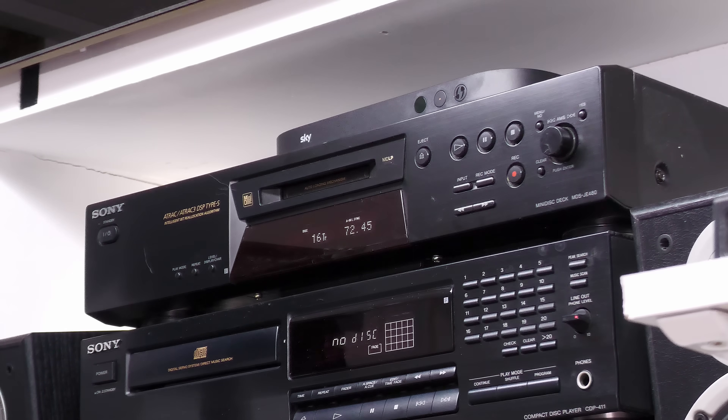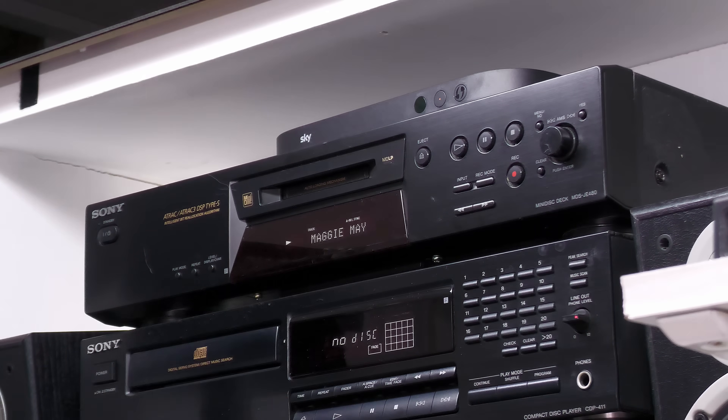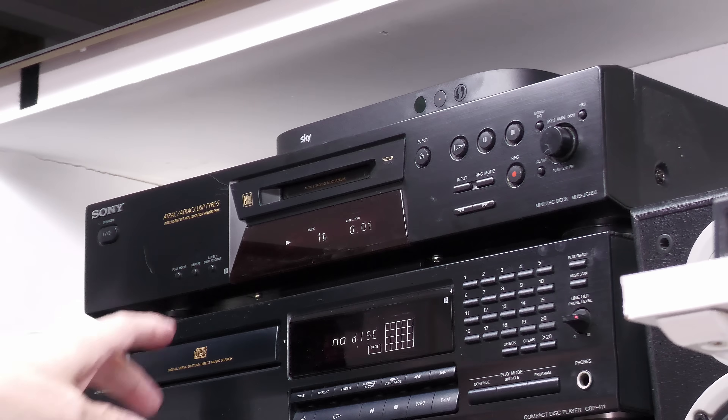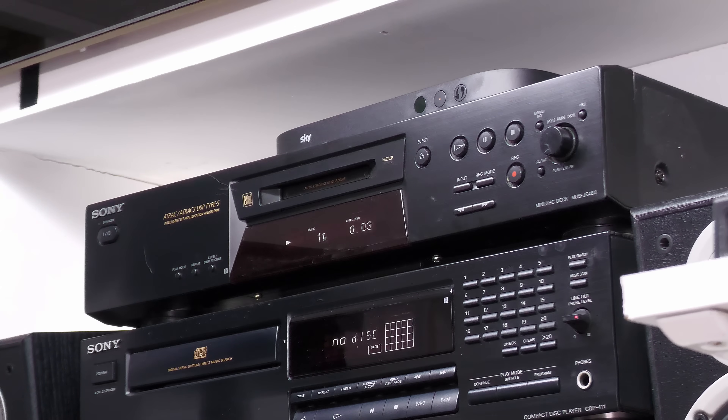There it is up on the stack. Still got to change the belt when it comes in, but it's working. I've put in a Rod Stewart MiniDisc — if I hit play, Maggie Mae is the first track. I've got the sound turned down on the amplifier to avoid any copyright strikes, but it's up and running and the audio is absolutely perfect.